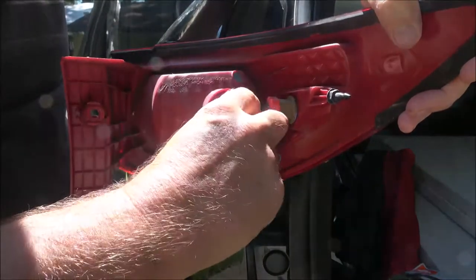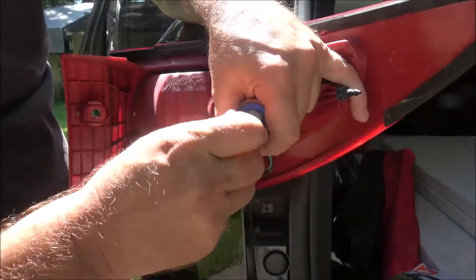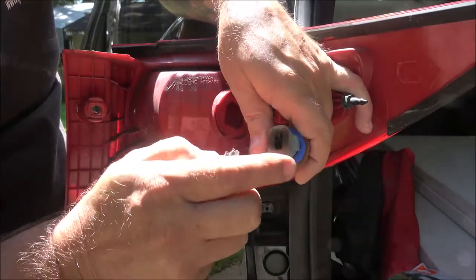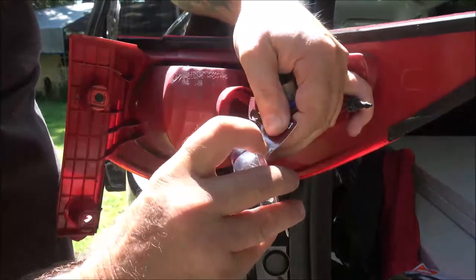There's your bulb. Pull this out and check it, make sure — because these get really hot — check in there to make sure nothing's melted or anything like that.